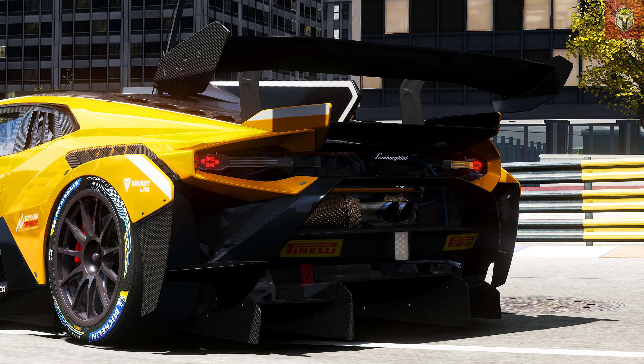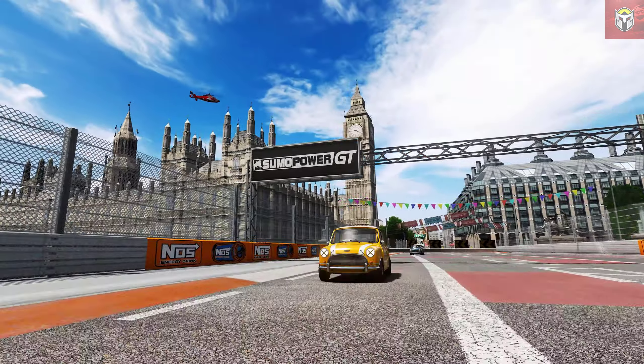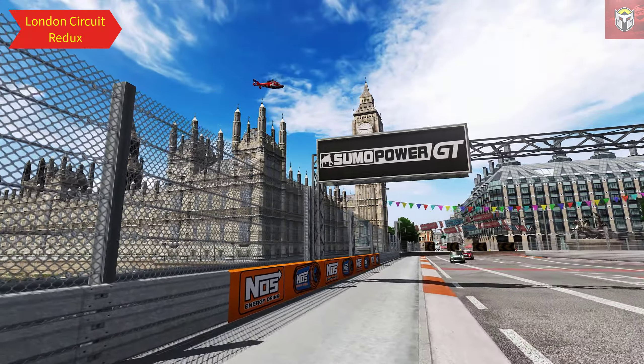It sounds great too. This is a brilliant car to drive and looks stunning with all the Pure and CSP goodies we've got on here. The interior is very detailed. Definitely one to add. Let's jump into the next mod.